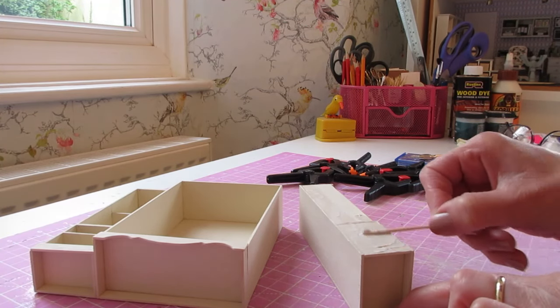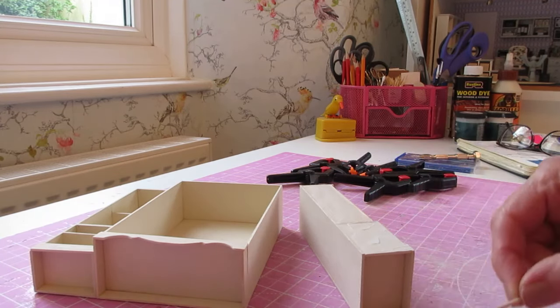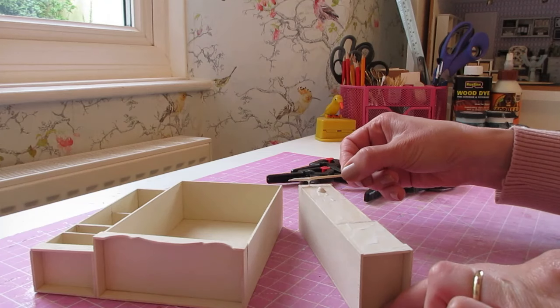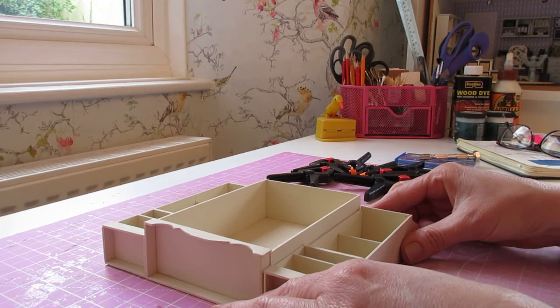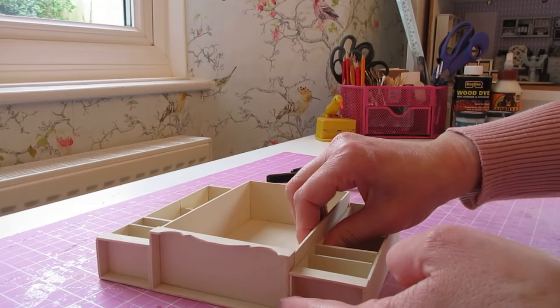I didn't actually use the masking tape in the end, but if you find that after you've put your clamps on it's still trying to pull apart — especially along that back edge — you can just pop a bit of tape over the back. If you're using the larger clamps you'll probably find that's enough to hold it together.